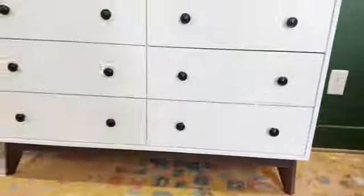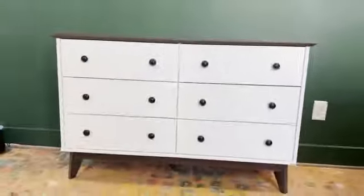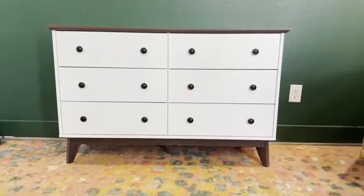The drawers are nice and smooth, pretty deep, comes off the wall well, nice little finish. This is what the full dresser looks like. I like it — I think it looks really good.